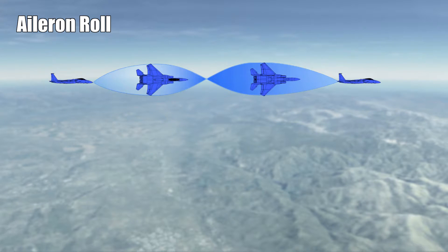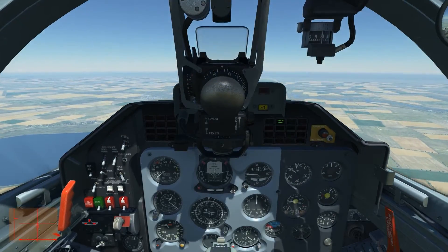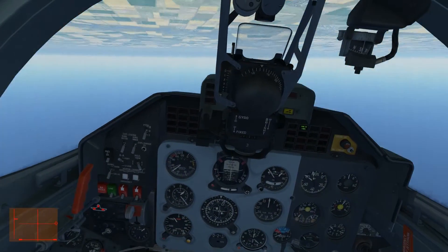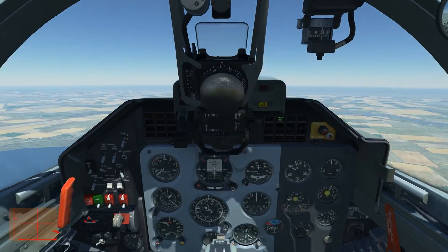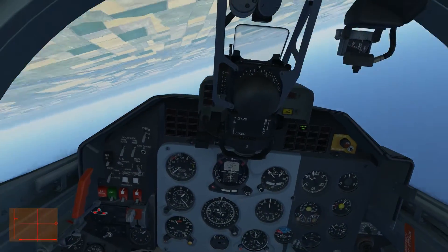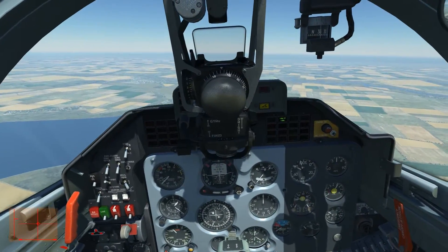So instead of just rolling, we will apply a little bit of pitch beforehand — around 5 degrees depending on the aircraft. We are sitting in an L-39 ZA, and I pull the stick for about 10 degrees of pitch, apply it with a fast pull, and then deflect full left.